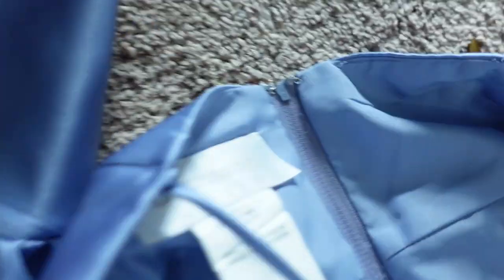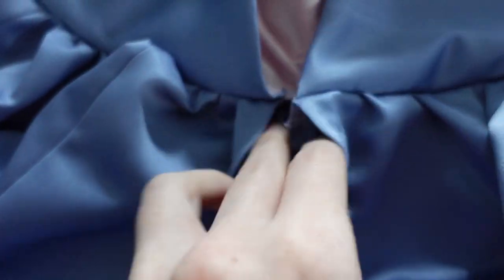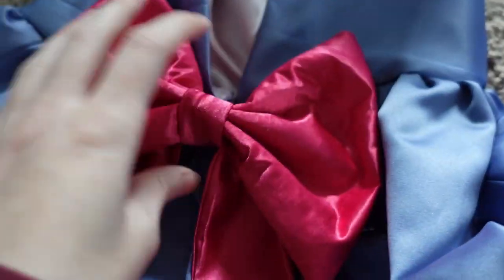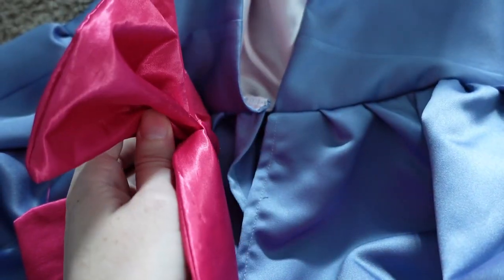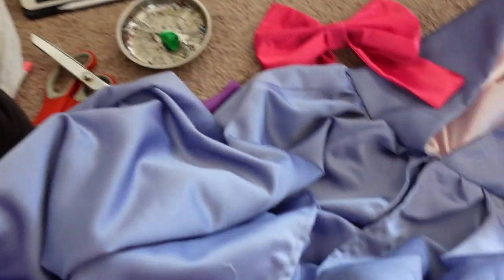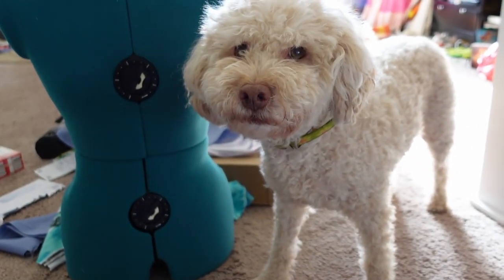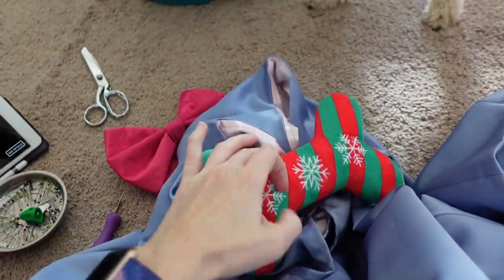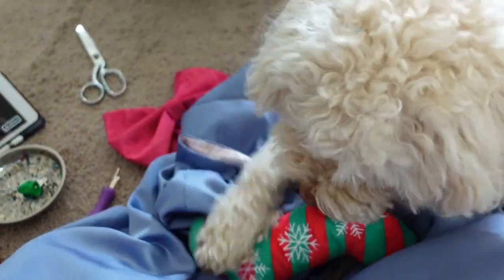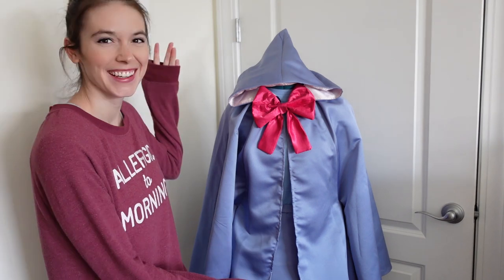For the cape closure, I took the hook and eye off of the first top, and I'm going to use that to secure the two parts that close together. Then I'm going to stitch the bow on one side and use one of the snaps I took off the skirt to attach it to the other side, so it'll be removable. I can't find my scissors! Who knew all of this mess would be a problem? The costume is done! I think it came out pretty well, and I'm going to go try it on.